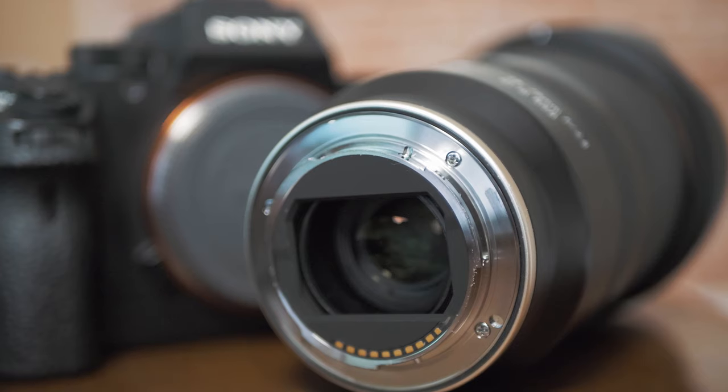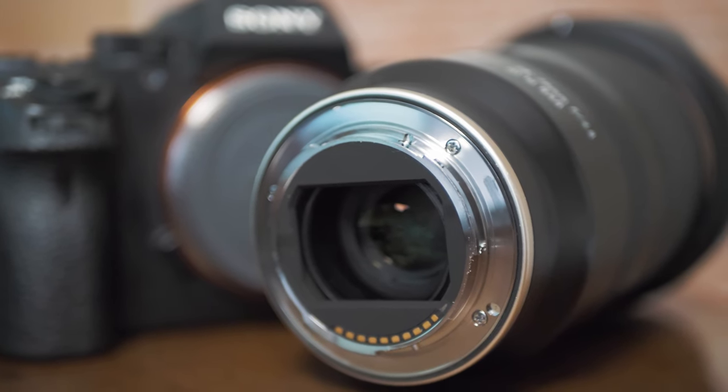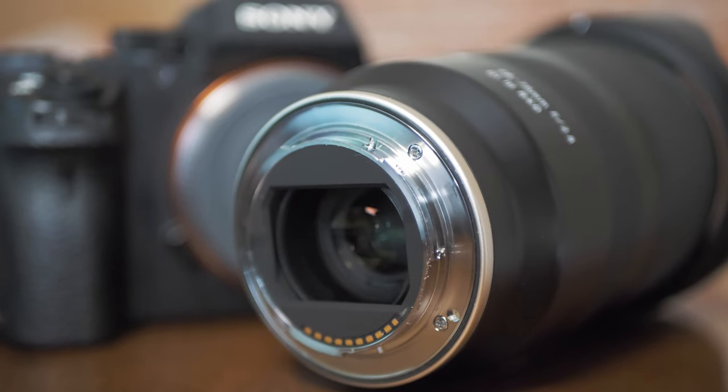The focus ring is plastic and I don't use it as much. All in all, it is a beautiful design — good looking, yet very simple — which matches the philosophy of this lens design.